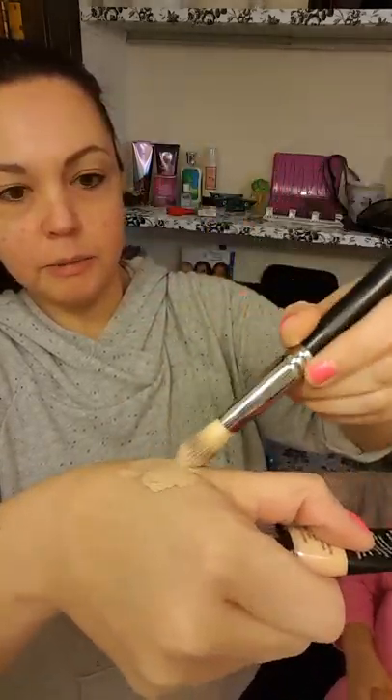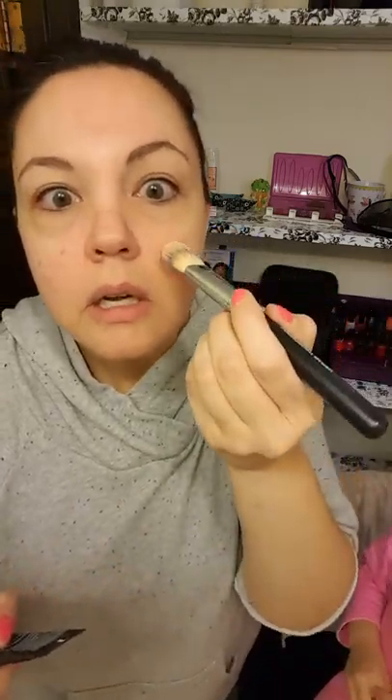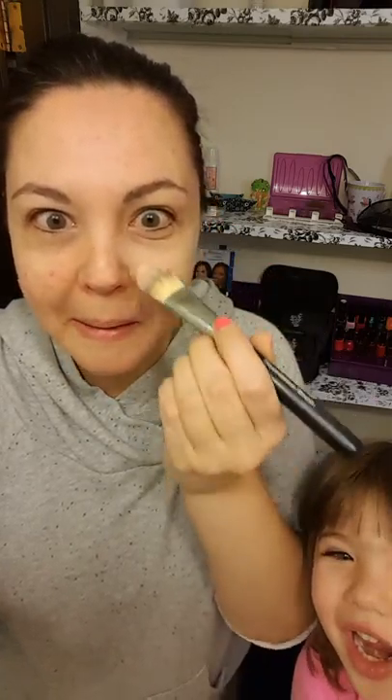Everything here on my hand is my palette. I get some on the brush — this is really nice, it goes on really nicely. Mixed with the concealer, it's going to give you some great coverage, because if you use just the BB cream I like it, but it doesn't give me the coverage that I need.